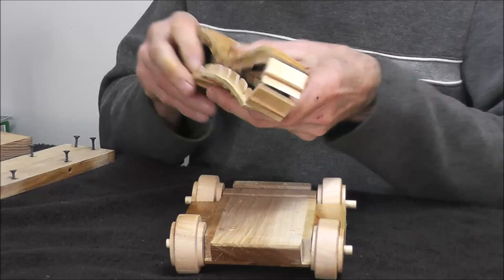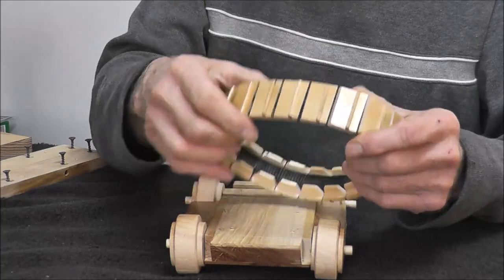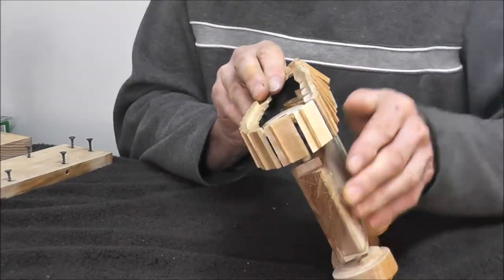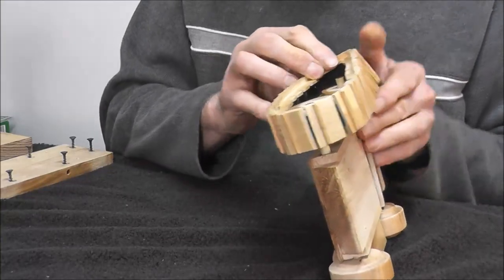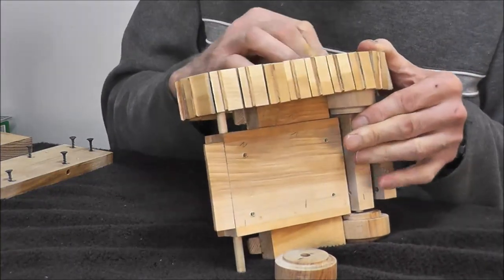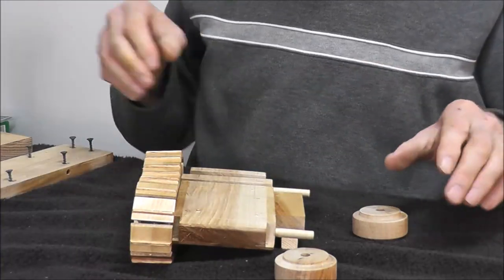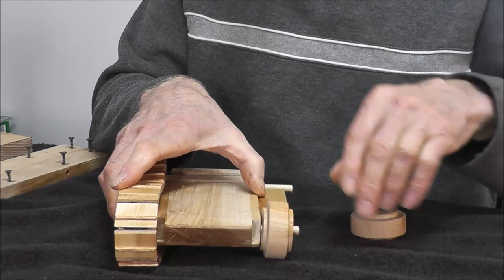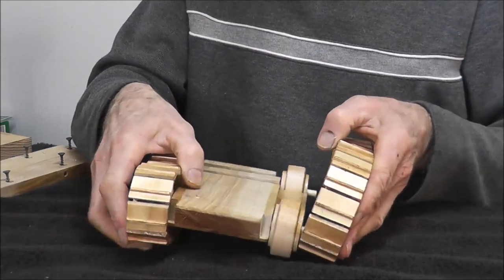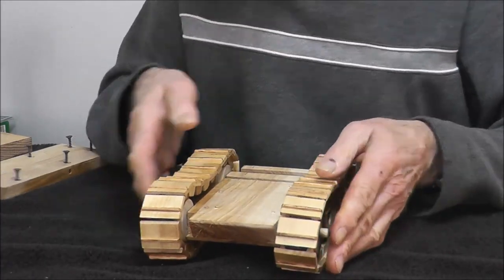Let's find a track now. When you put your track on, the grouser pad is not in the center — those should go towards the front. Let's see if we can get it on. I just barely got enough room after I put it on. Okay, that one's on. A little bit clumsy doing that, but we'll make sure this one's in the front and see if we can do a little better job on this one. Okay, that's on.